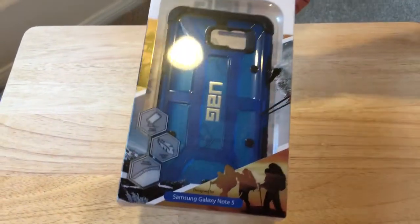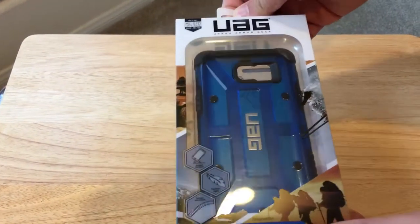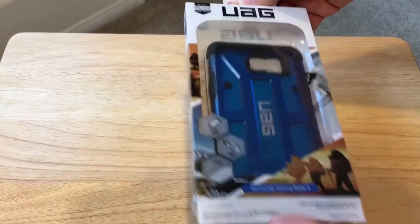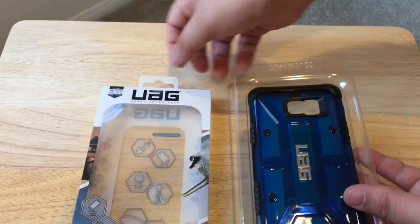We found this at CES this year, so do check out Urban Armor Gear for Samsung. They have wonderful cases for the iPhone, and they even have flip cover cases for the iPhone too that will also protect your screen.